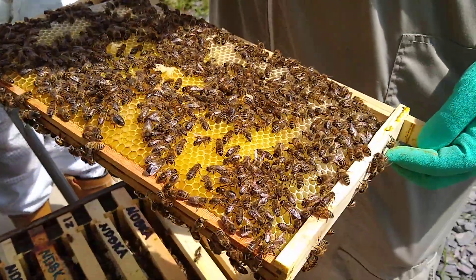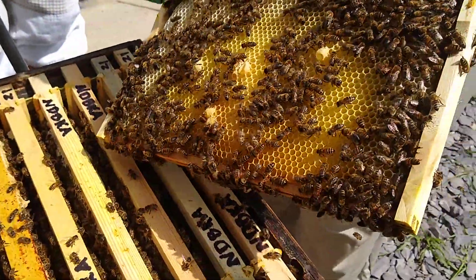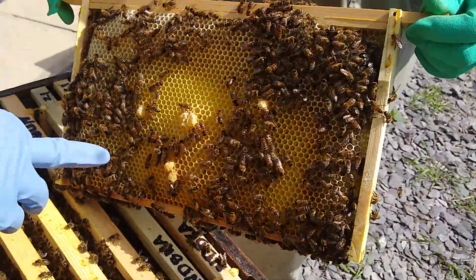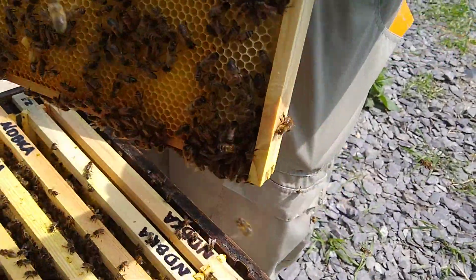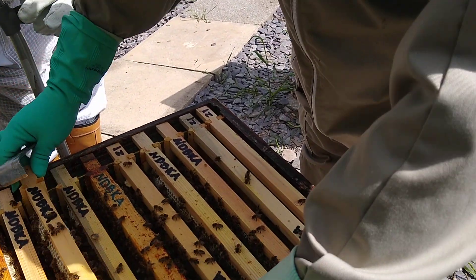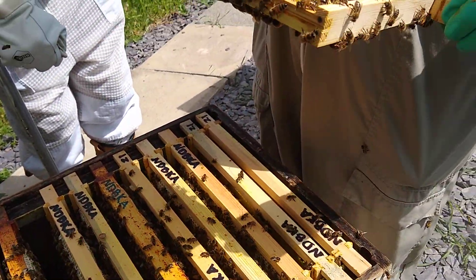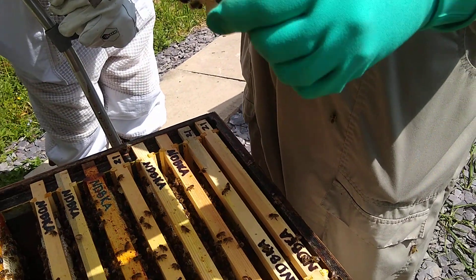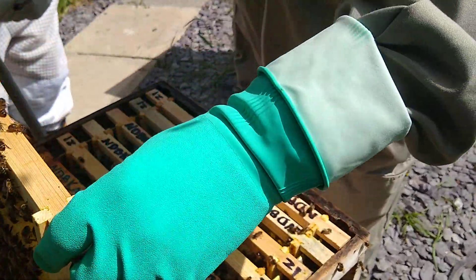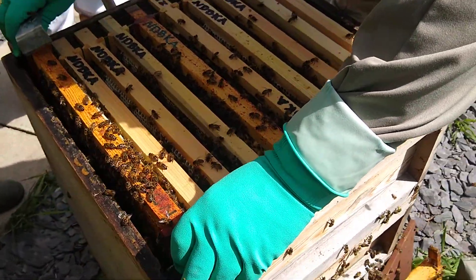Ideally you want one - this is a nice strong colony, it should have the capacity to raise a decent queen. We're trying to help it by making a selection. We don't want multiple cast swarms, so we're going to thin it right down. Some people will argue that we don't make the best choices and we should leave it to them. But especially in a public space like this, we don't want a thousand and one cast swarms. So that is the danger of leaving one - it could be a dud. If you've seen it open, seen it with royal jelly, and seen it with the larvae in, you're stacking the odds as much as you possibly can in your favour.